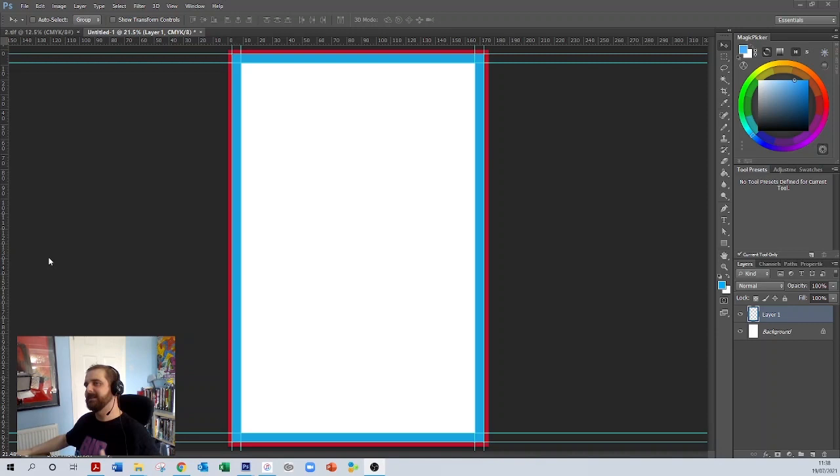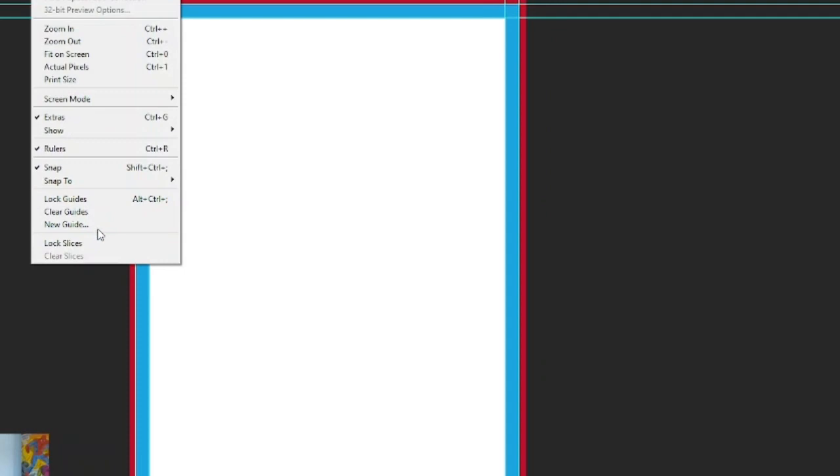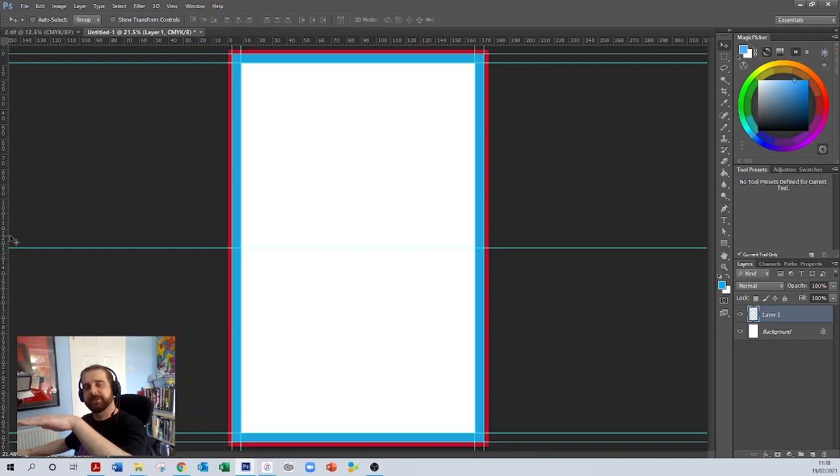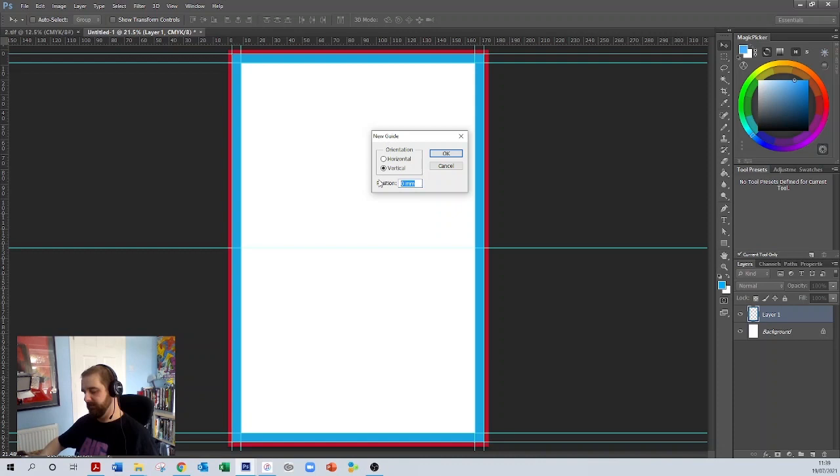Go to View > New Guides, type in 50 and then press the percentage key — Shift+5 — in the horizontal and click OK. That draws a line straight across the dead centre of the page. Then do the exact same for the vertical line at 50%. I now have the dead centre of that page.